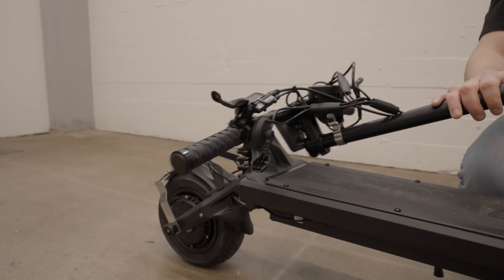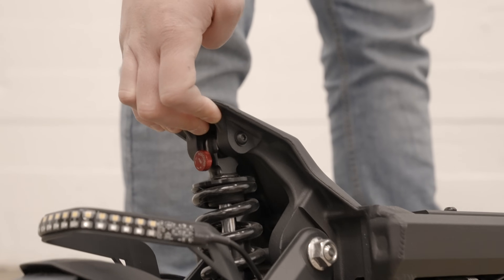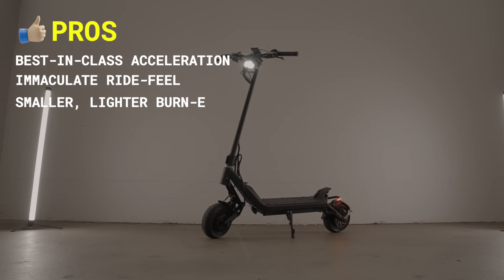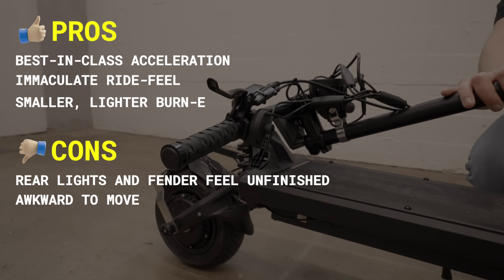The Klima doesn't have a deck latch for securing the handlebars when they're folded down. One of the big appeals of this scooter is that it's somewhat portable compared to the Burn E, weighing 20 pounds lighter, so having a deck latch would make a lot of sense. You aren't going to be picking up the scooter by the stem when folded, but having the handlebars flopping around awkwardly when loading a car or walking upstairs is quite annoying. The deck tail also doesn't give you a great place to grab the scooter when lifting it up. All these are just small fish negatives in a huge sea of positives though. Here are the pros and cons: best-in-class acceleration, immaculate ride feel thanks to the top-end suspension, and everything that makes the Burn E amazing in a smaller lighter package. The cons are the rear lights and rear fender design feeling a bit unfinished, and it being awkward to move due to no deck latch and the small deck tail.